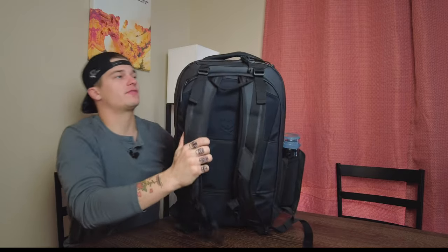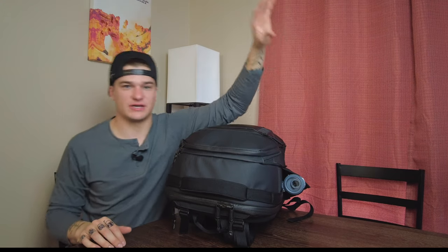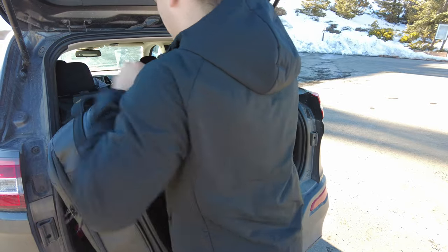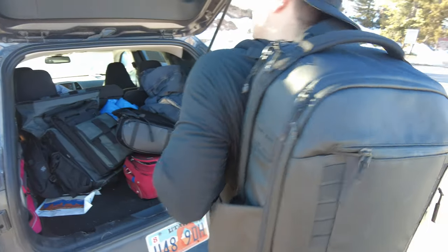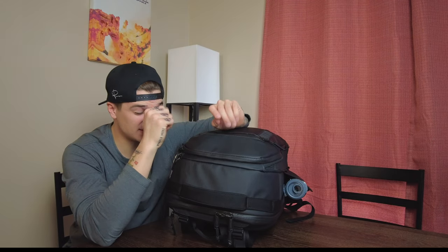At the front, you also have this big beefy handle that is really nice and easy to grab. When I had this thing in the back of the Jeep driving through Bryce Canyon — it's like an 18-mile stretch with viewpoints — we drove to each viewpoint until we reached the main trail. Every time we got in and out, we were putting the bag up and pulling it out. When I pulled it out of the Jeep and threw it on, this handle was always right there and easy to grab.